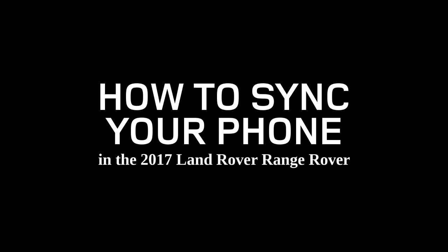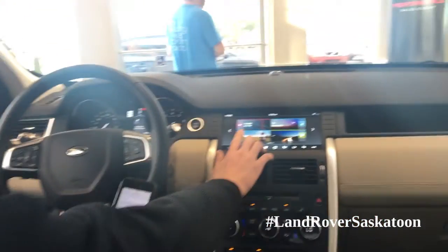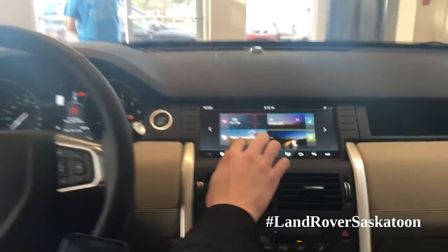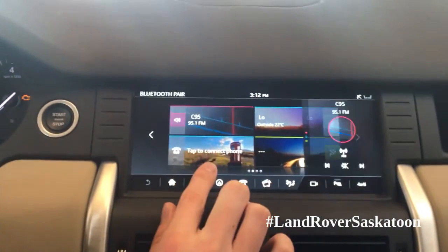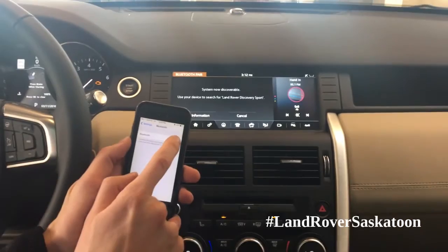Hi, my name is Paul Hampson and I'm from Land Rover Saskatoon. I'm going to show you how to pair up your phone today. So what you want to do is click on your phone on the car and make sure your Bluetooth is turned on on your phone.